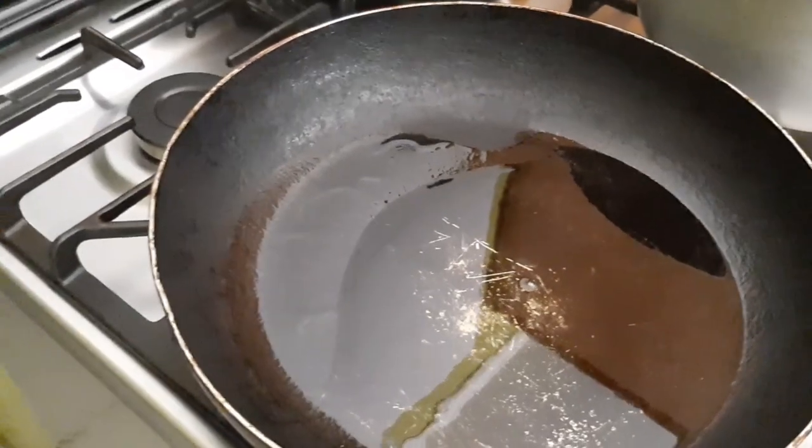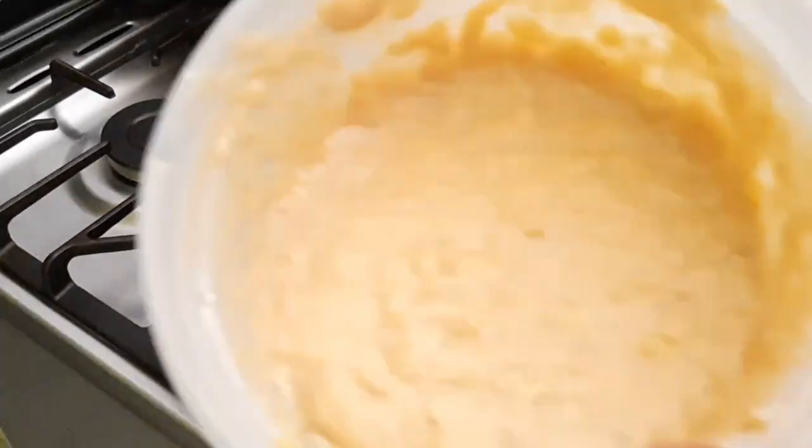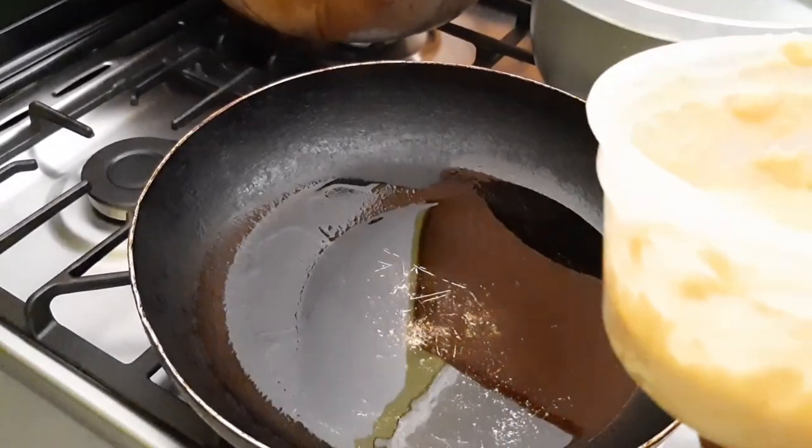Now I'm gonna be adding the banana fritter batter into the oil. That's the consistency I want — nice and thick.